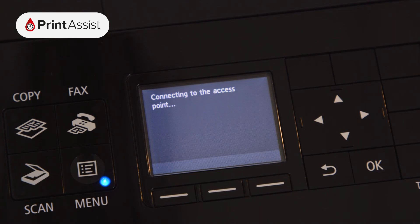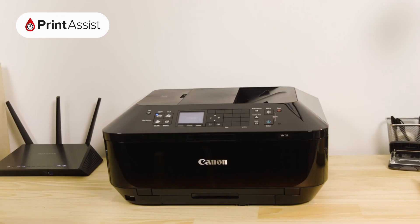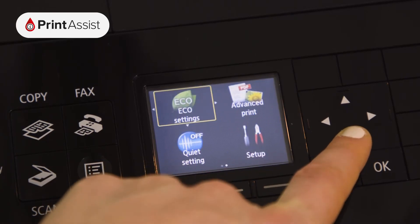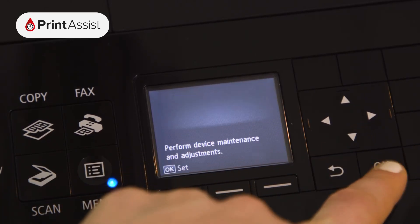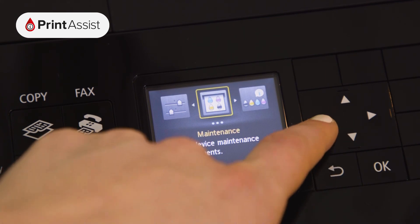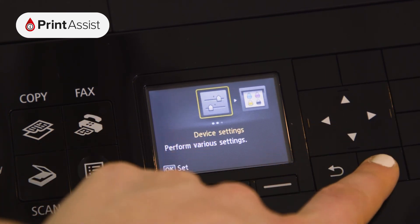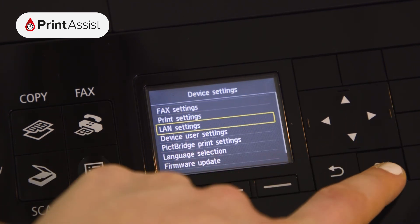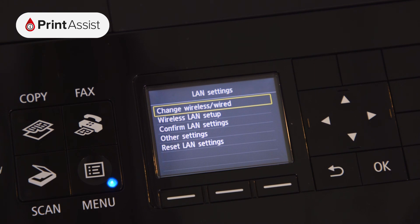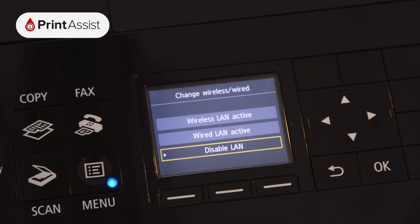Alternatively you can opt to use the printer with a wired ethernet connection to your Wi-Fi router. In order to do that you'll need to enable the wired LAN option. First press the menu button, then scroll down to setup. Scroll across to device settings and then open the LAN settings menu. Select the change wireless/wired option and then activate wired LAN.